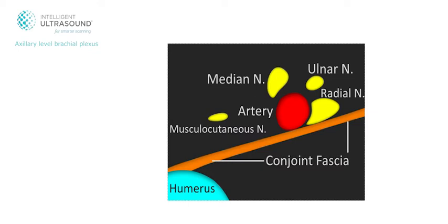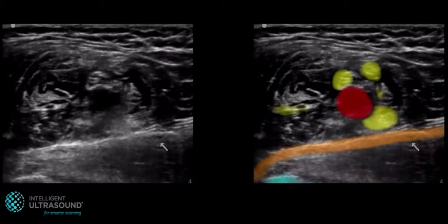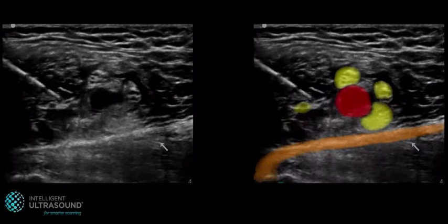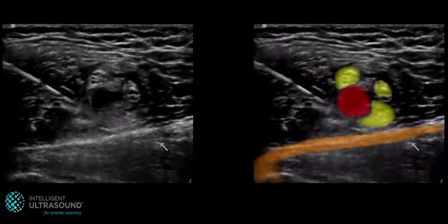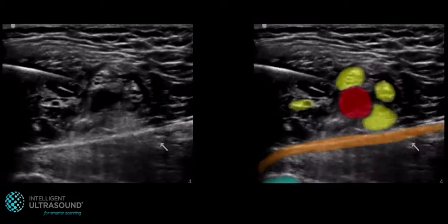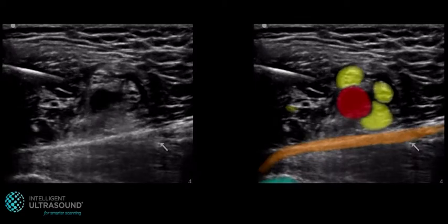For the axillary level brachial plexus, you scan the proximal medial arm. Here we see the axillary artery highlighted in red and the four nerves of this level highlighted in yellow. The fascia overlying the conjoint tendon of latissimus dorsi and teres major is highlighted in orange and the humerus in blue.